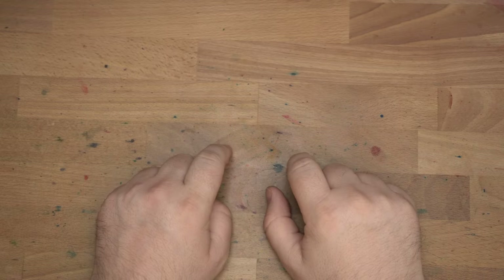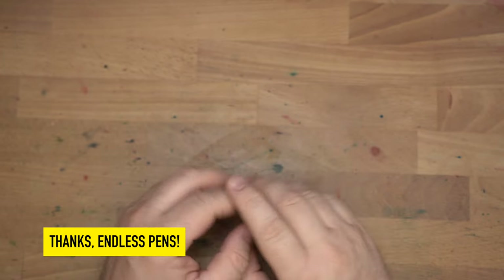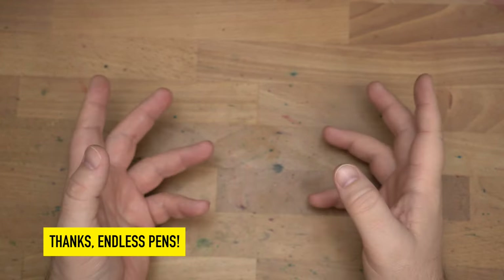Hello folks, welcome to InkDependence. I'm Mike, and today we have some things to show you from Endless Pens. These are spooky season Halloween-y type things that were sent out for me to share with you and show you.